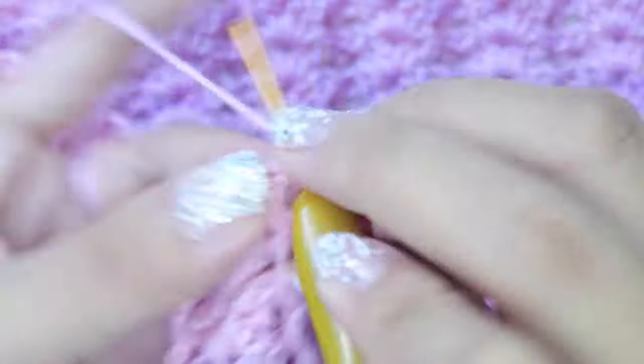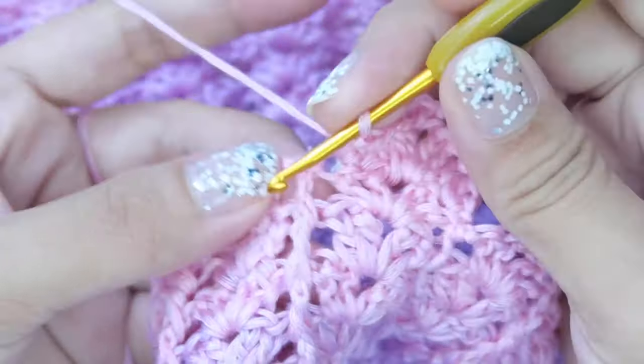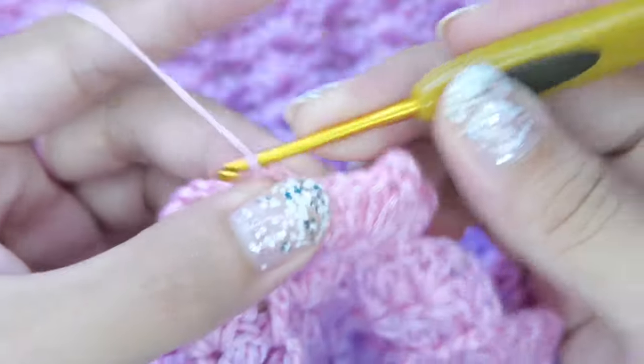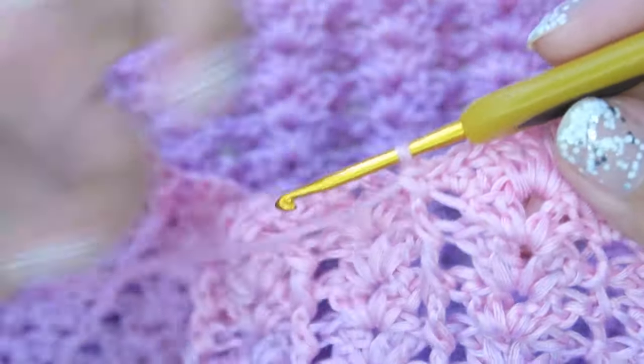Then a front post single crochet or a back post single crochet on your first post. Repeat this pattern for the whole round and then slip stitch at the beginning to secure your yarn.